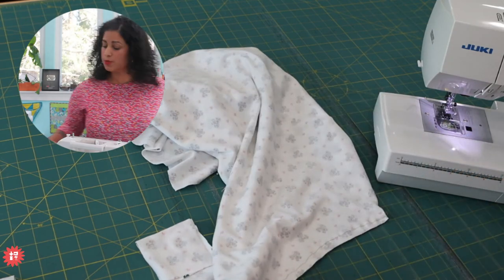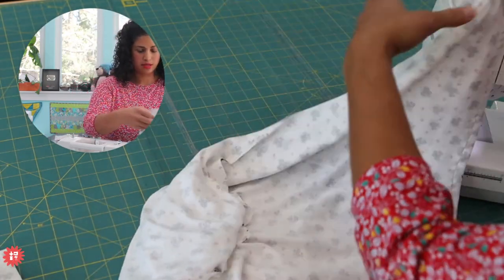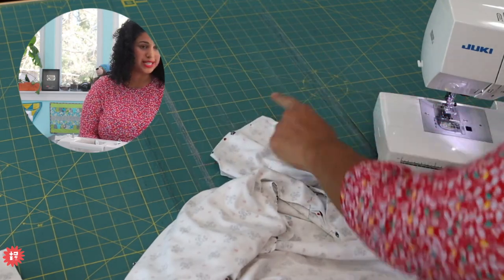Especially with cotton fabrics, you'd want to take out your iron and give this a good press. So I stitched across the top, the shoulder seam - from the end of the neckline, the shoulder seam all the way down the sleeve.